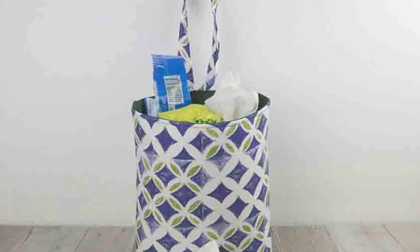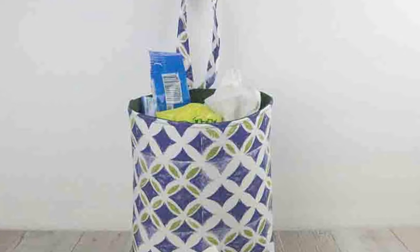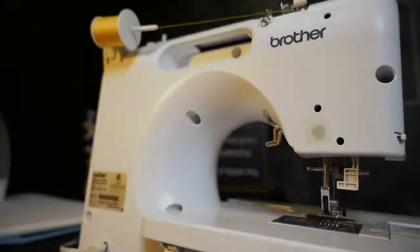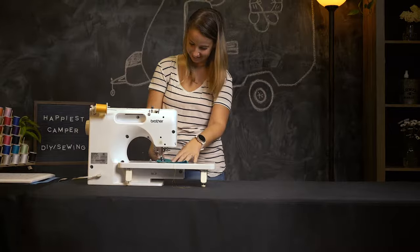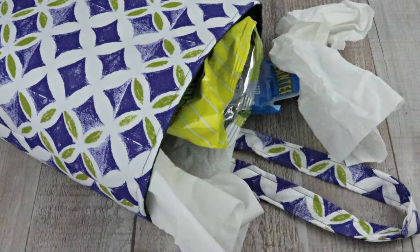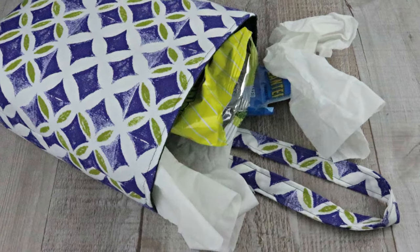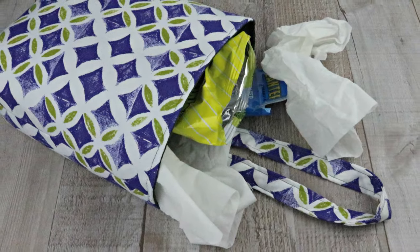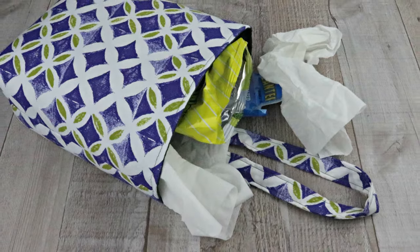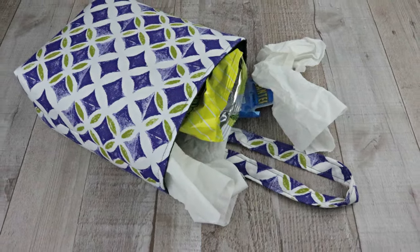Today on Happiest Camper, we show you how to make this handy DIY car trash can. Make it easy to clean out the car by putting all the trash in one place. With this easy-to-make fabric car trash can, you can simply empty it and be done. Just clip it to the back of a headrest to make it easy to get to. Let's get started.